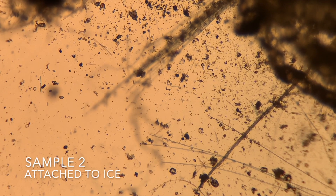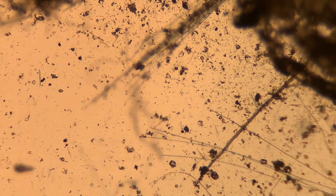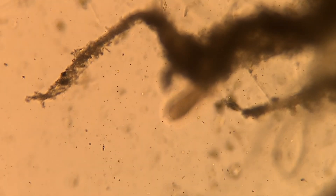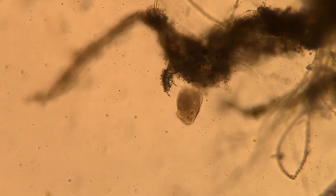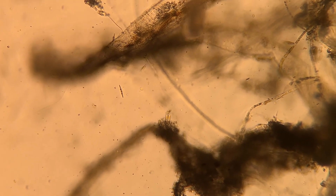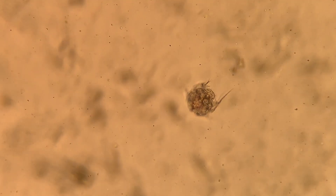Next up is our sample of stuff that was attached to the ice. In this one, we definitely saw a lot more living things, like this little guy. I'm not sure exactly what it is, but it looks like a red bell pepper to me. It's definitely some kind of rotifer — you can tell by its head.